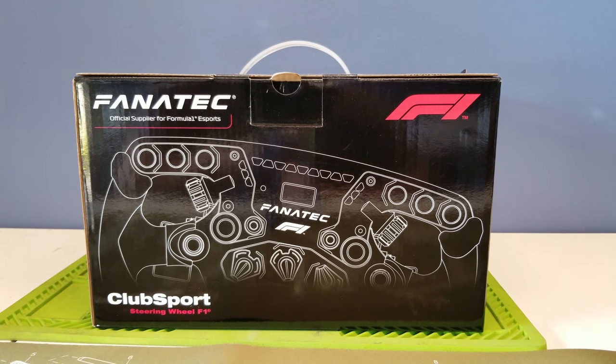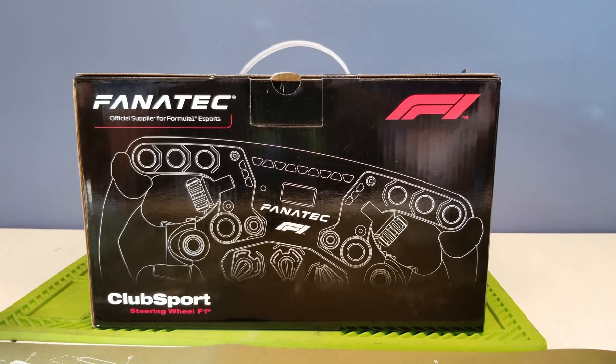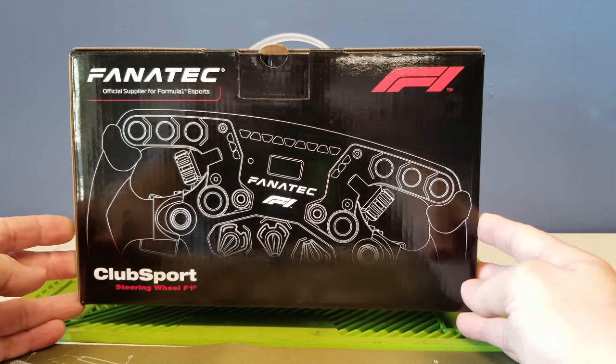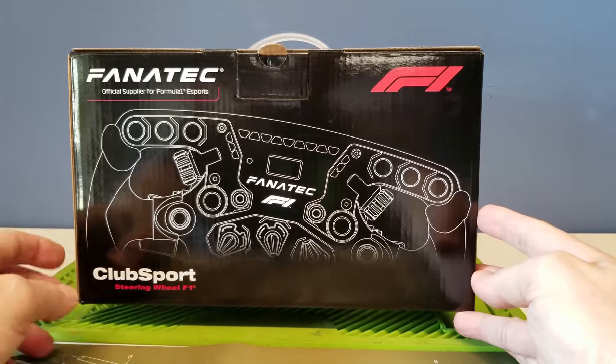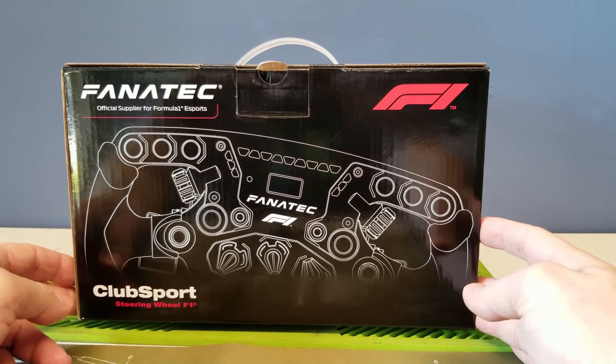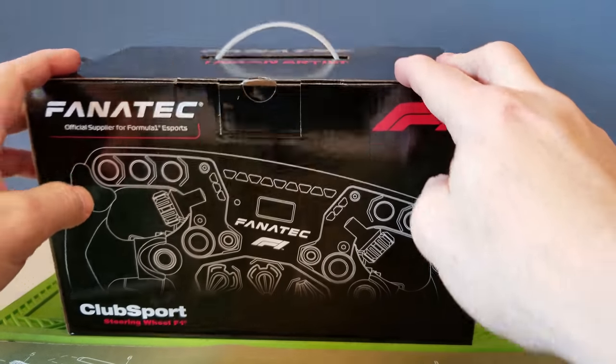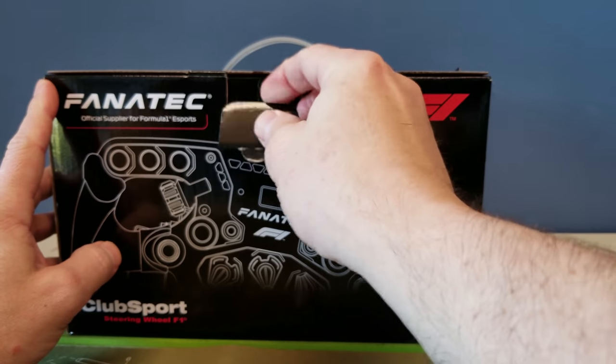What's up sim racers, Larry TJR Sim here. Today we are going to look at the new Fanatec ClubSport steering wheel F1 2018 Limited Edition. Let's take a look at it — just got it in the other day and just now getting a chance to check it out. I got it right before Christmas.